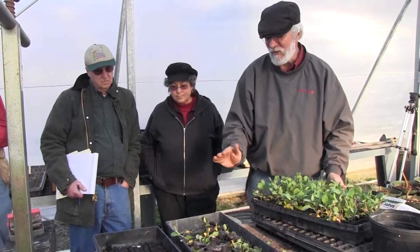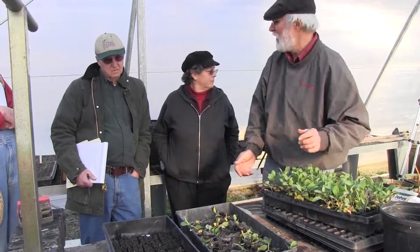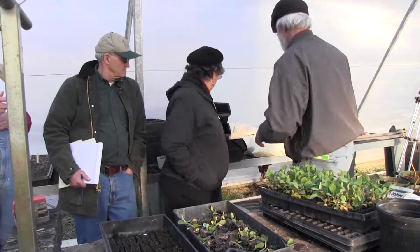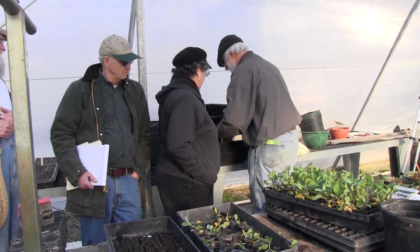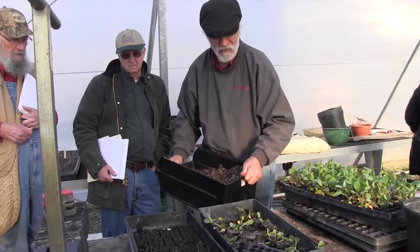So that's one way to seed. We're going to talk about other ways to seed, but first we're going to show stepping up. Because now that we've done this, we have to step up. This soil is barely damp enough, by the way — I should have made it a little wetter. But we're okay, it'll work.